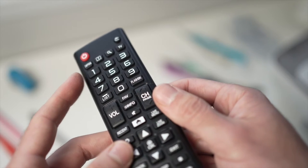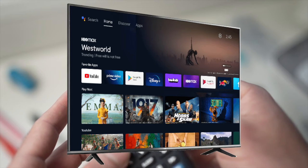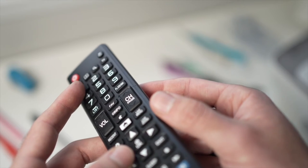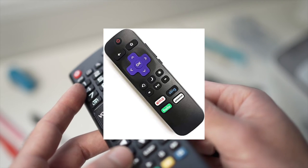In this video I'll show you how to fix your TCL TV remote control if it stopped working. This will work with many kinds of remote controls — doesn't have to be the exact one I have in my hands. It even works with the Roku one.